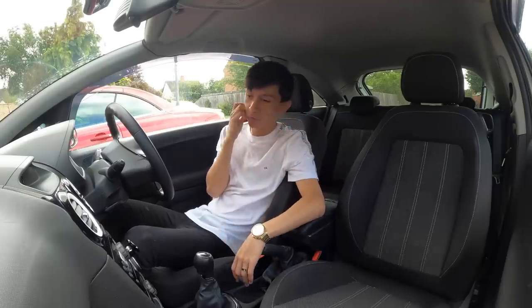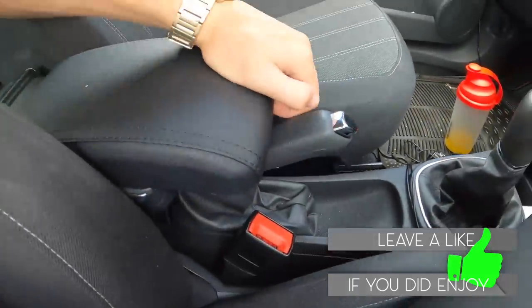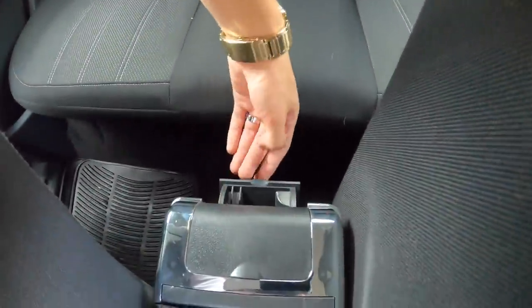That is the end of today's video. Genuinely no drilling whatsoever - obviously with different cars it might be different, you might have to drill, but an armrest will always make you feel like a CEO. It doesn't even get in the way of the handbrake. Genuinely very happy with it - I didn't even show you guys the ashtray, or you could put chewing gum in it, I don't smoke. If you guys enjoyed today's video please hit the subscribe button - we're on the way to 50,000 subscribers. Also go follow me on Instagram at the underscore other stuff. Thank you guys so much for watching and I'll see you in my next video.